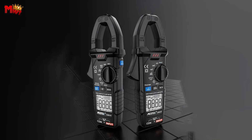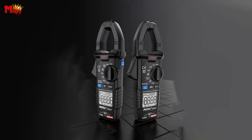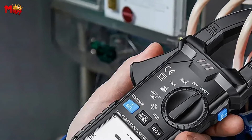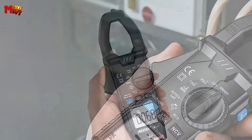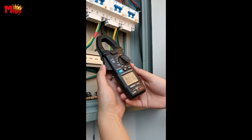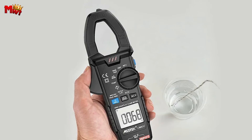Safety is a top priority. The automatic range operation mode in the CM83D can effectively avoid burning the meter, making operation safer and faster so you can focus on the task at hand. And the best part? All these incredible features come at a more affordable price, making the Mestec series of clamp meters the ideal choice for professionals.